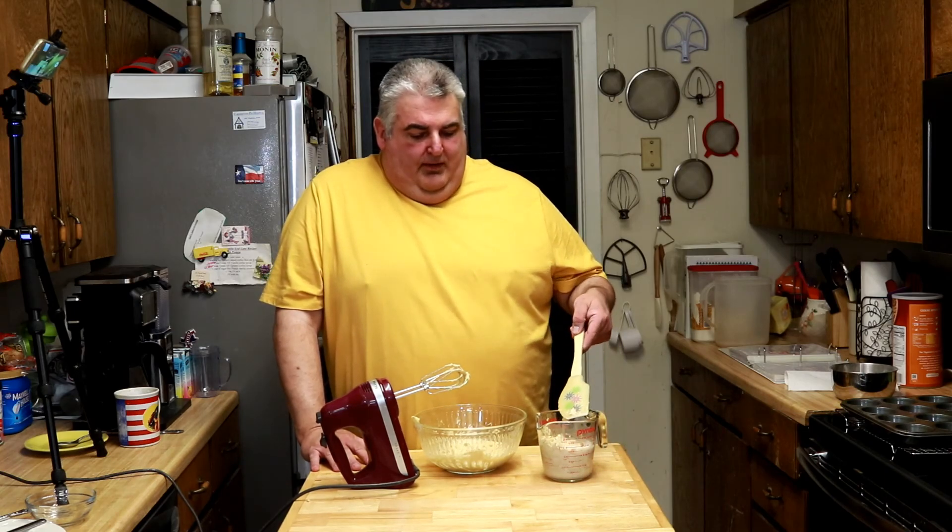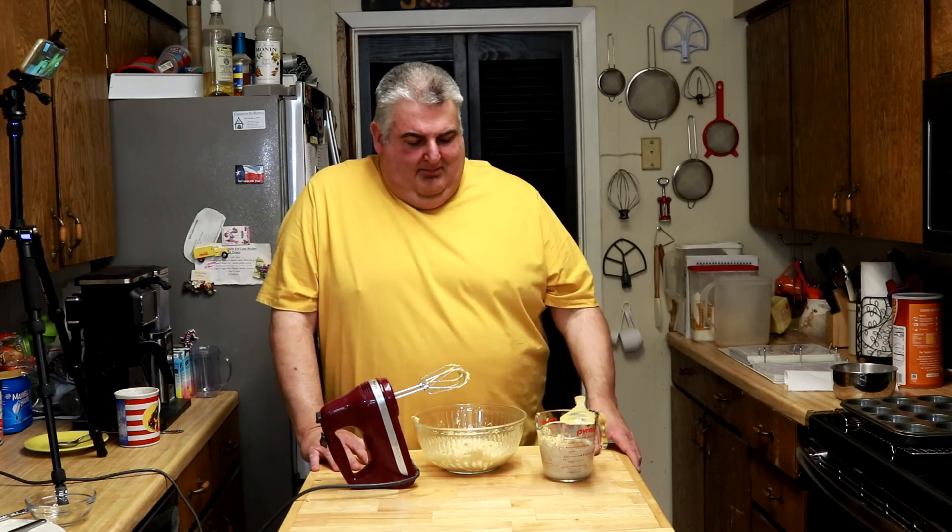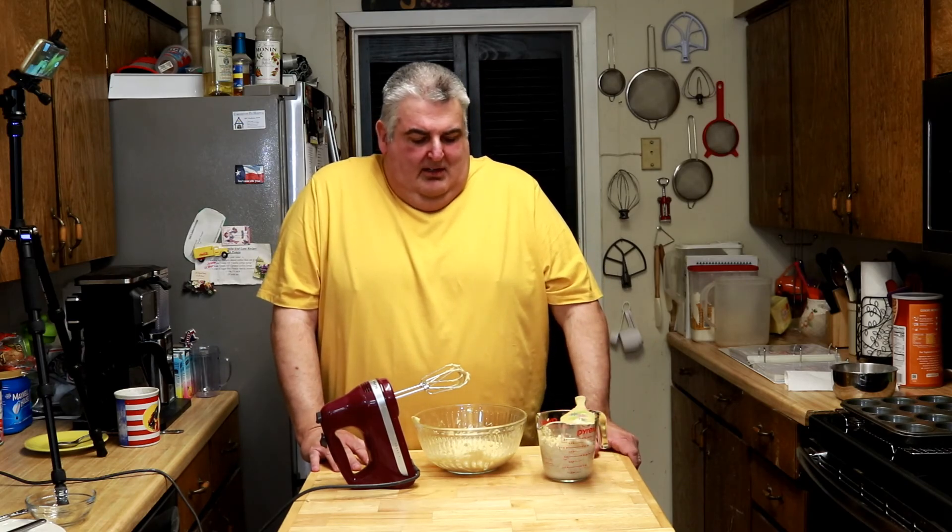You can do the quick-cook oats or the old-fashioned oats, but to my liking, the old-fashioned oats have a little bit more nutritional value. Maybe I was just born old. But if you don't want to wait an hour, you can use the quick-cook.